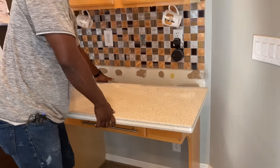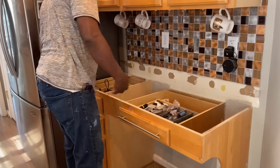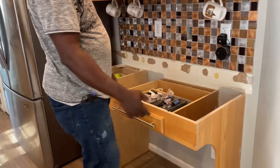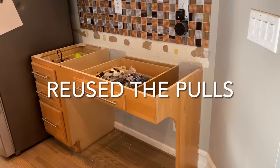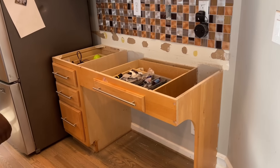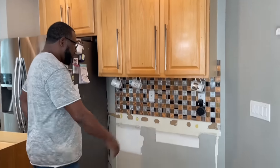A lot of elbow grease. All of this stuff is garbage — I'm not using any of it — so I'm just going to demo this all out and then come back. Okay, I got everything demoed.